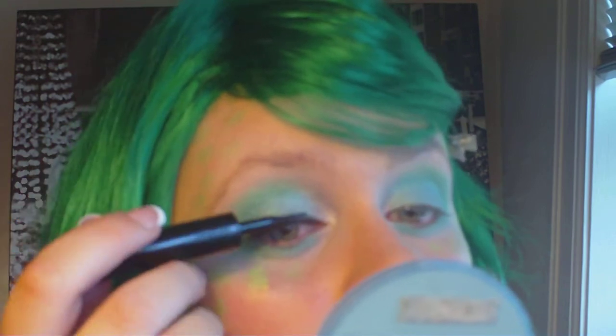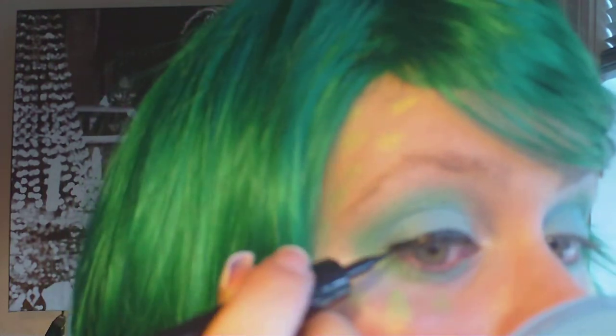I'm creating a cat eye wing. If you're not used to using a liquid liner, just make sure you take your time — it's not a rush, you just want to make the line really straight and defined. I'm connecting the liner from the upper area of my lid to the lower, taking that about a quarter of the way across my lower lid, then adding a couple of wings and one more wing on top.